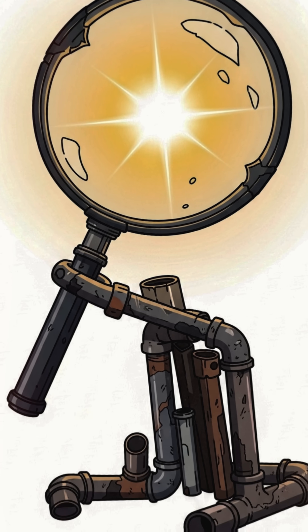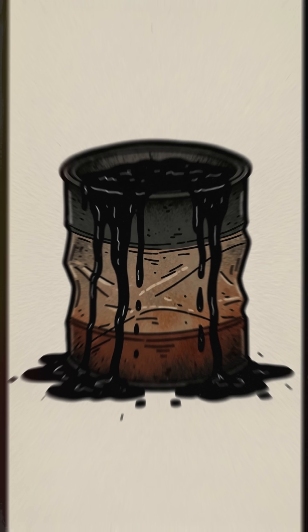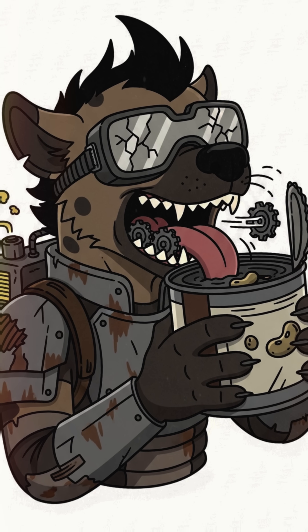Solution. We're cooking sunlight into survival. First, steal a sheet of scrap metal — roof panel, car hood, doesn't matter. Paint it black with whatever burned gunk you can scrape from an old chimney. Black eats sunlight like you eat the last can of beans.